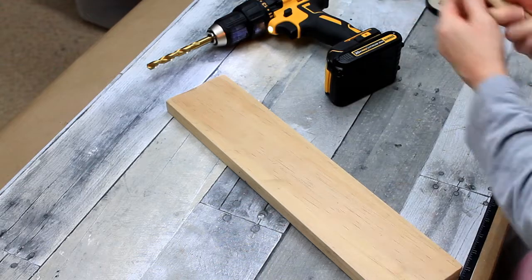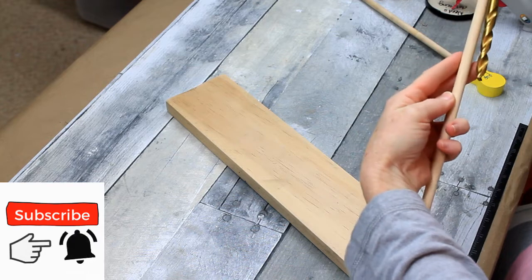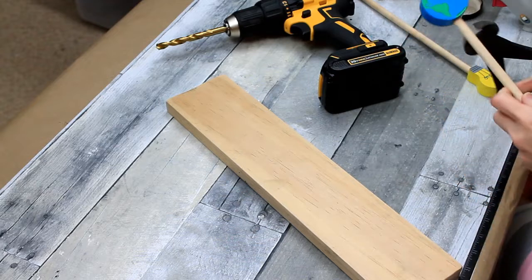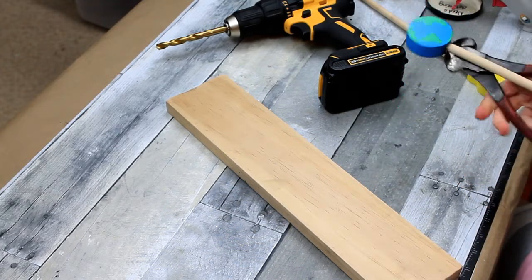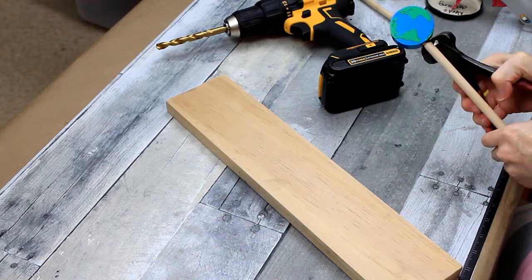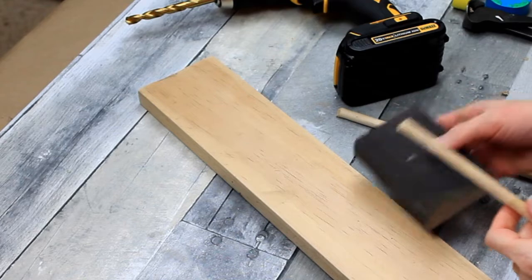Here is my piece of wood — a one by four, 16 inches long. I have two dowels and the diameter is the same as the drill bit. These are some things that I got from Dirt Cheap, in their back to school section — they probably came from the Dollar Spot or Bullseye Playground originally. They're about a foot long.